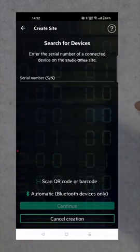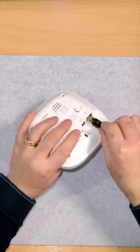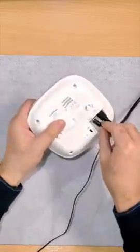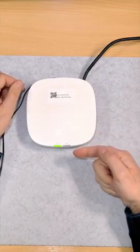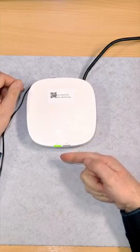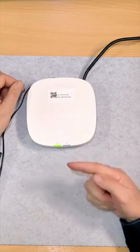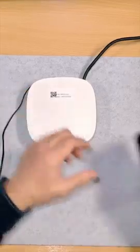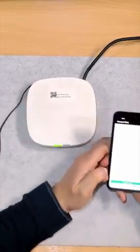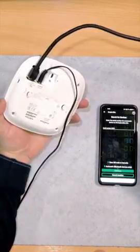Then you need the serial number of this unit to set it up, but before we do that we're going to connect this up first. We have a red light — it should go green. We have flashing green; we don't have internet at the moment but we need to configure that. So we've got power, and we need to get the app up. The serial number — apparently you can scan it or just type it in from the bottom.